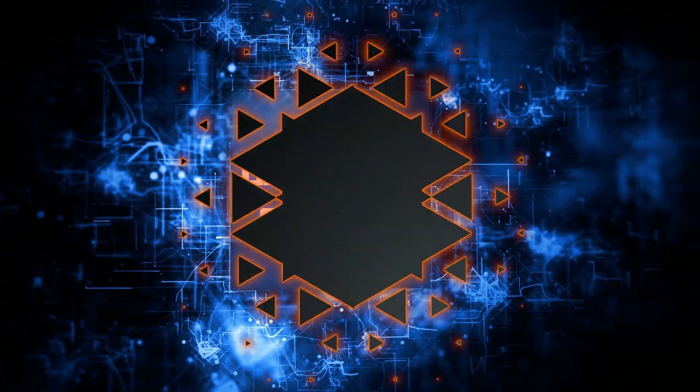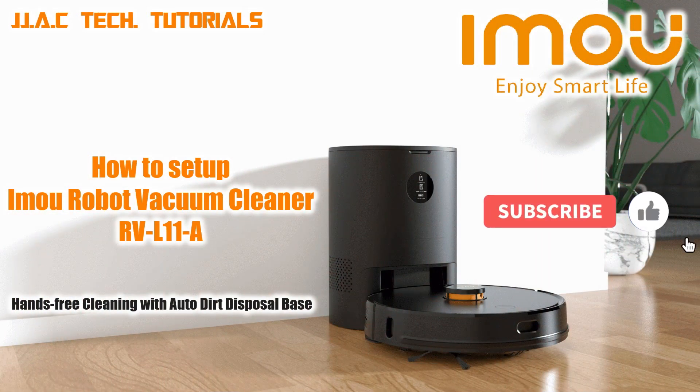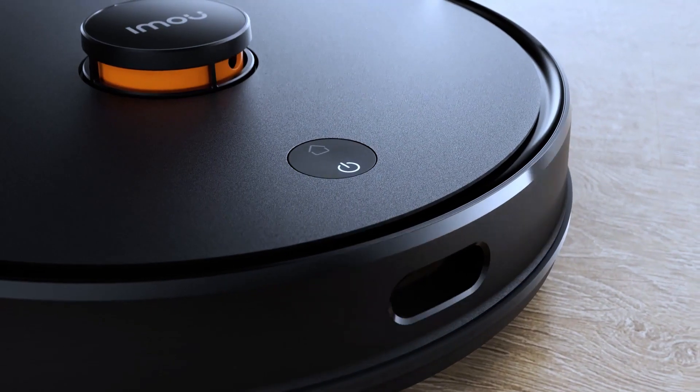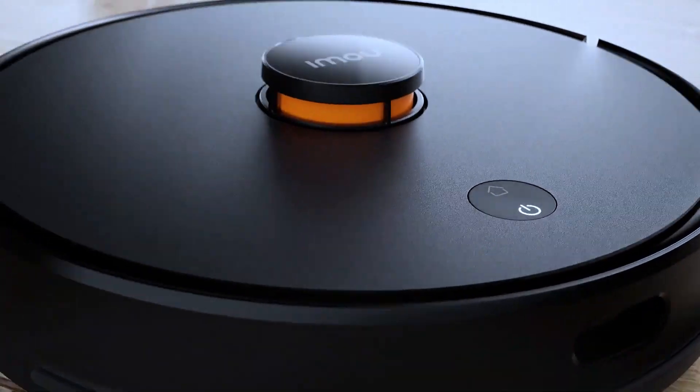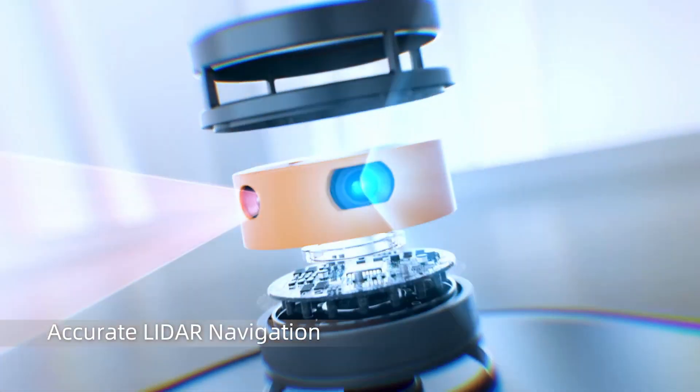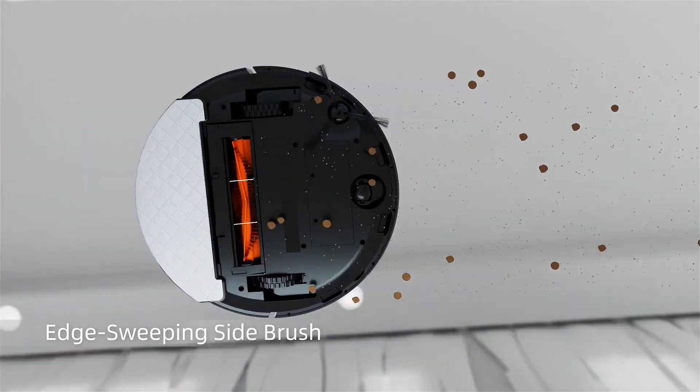JJAC Tech Channel. Imma robot vacuum cleaner — hands-free cleaning with auto dirt disposal base. How to set up accurate lidar navigation, S-shaped cleaning, edge sweeping, and side brush.